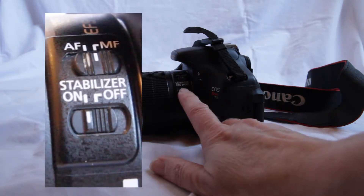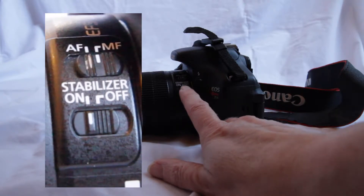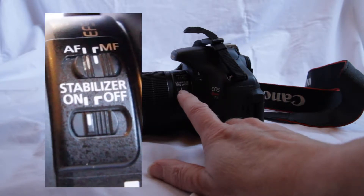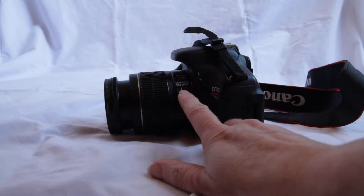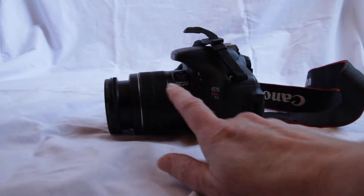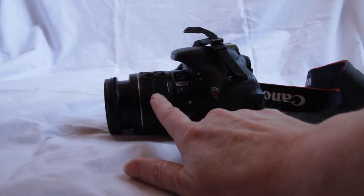The stabilizer helps with camera jiggle and shake. It's very useful, so most of the time you will want to have it on unless you are recording sound with video — sometimes the microphone picks up the noise of the stabilizer. So you should be aware of that. There are also two rings on the lens that can be adjusted.